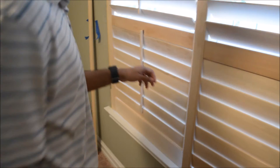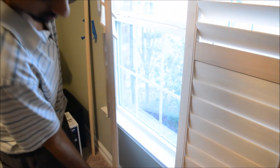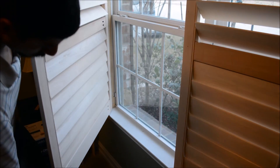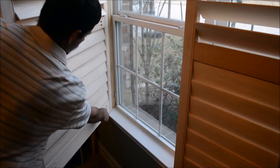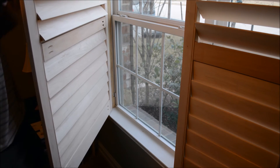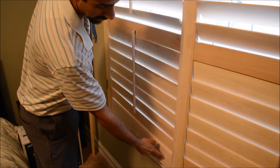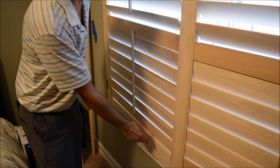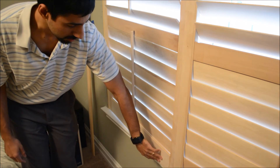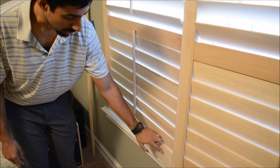There are a lot of ways to join the rail and the stile. What I used was pocket holes — two on this side and two on the other side. I screwed up and made the pocket holes on the long side, but they were plugged really well with the same kind of wood. I have another video at the end which shows how I made those.